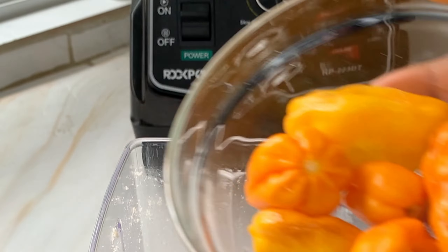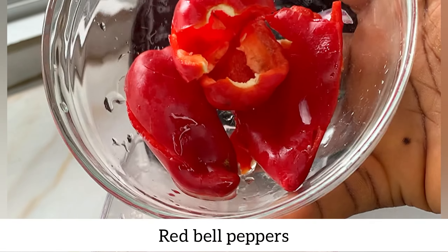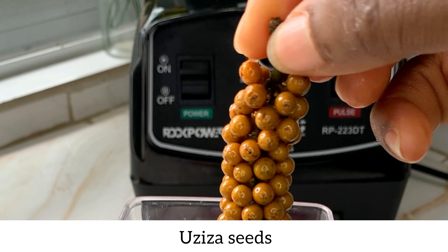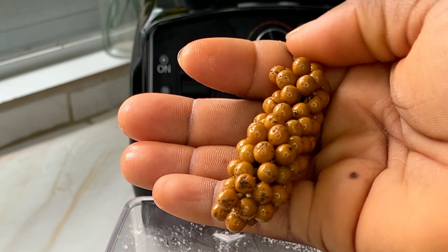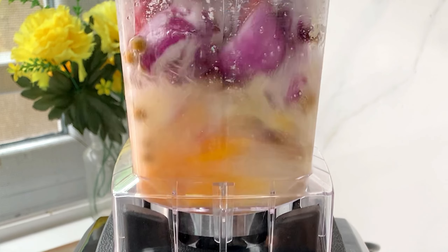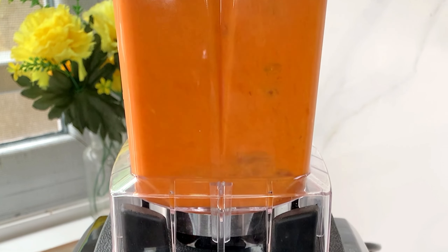For my pepper mix, I'm using some yellow scotch bonnet, red scotch bonnet, some red bell peppers, and onions. I'm also going to add some uziza seeds — the aroma is everything, and this is going to change the game for your egusi soup. I'll add some water and blend this until it is smooth.